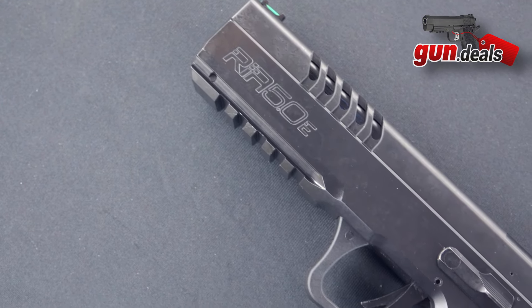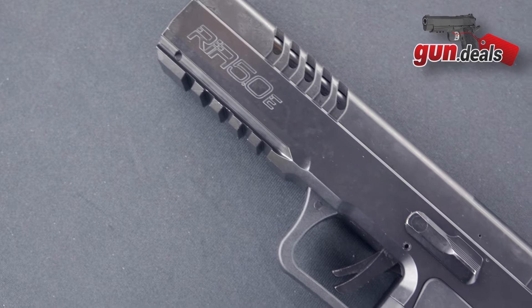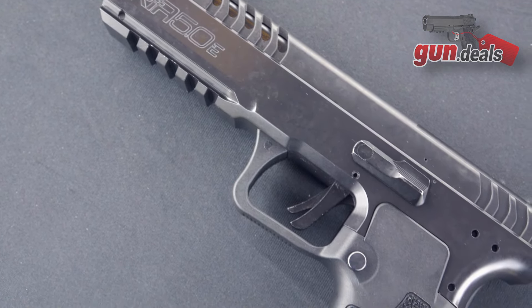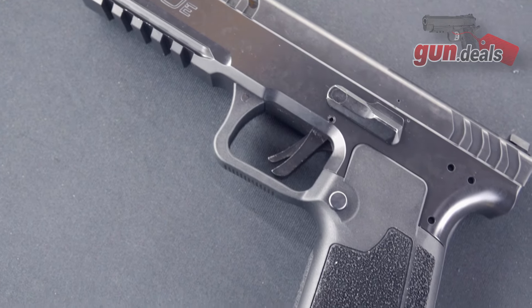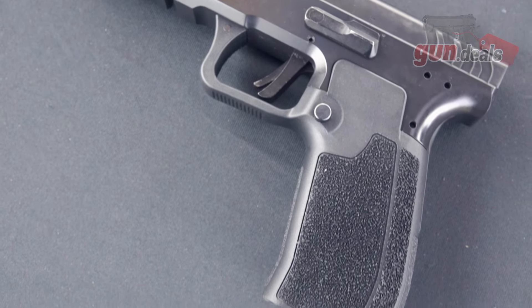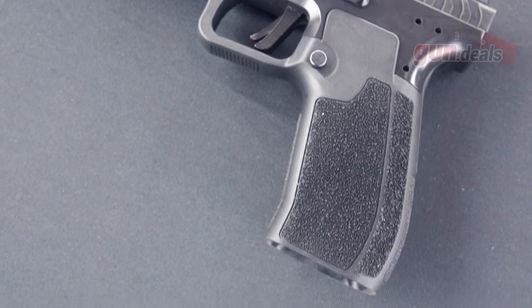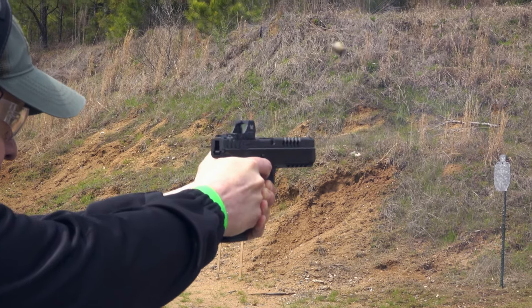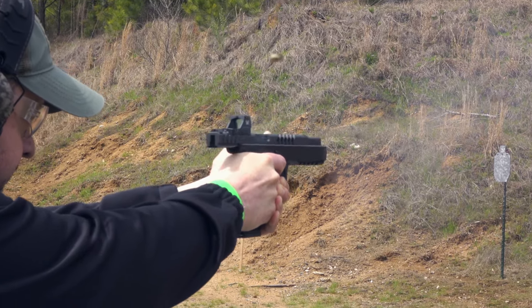Starting out with the frame, it is a steel frame with polymer grips, so in theory you could have aftermarket grips in the future for your specific set of hands, although the ones currently on the gun are quite grippy. The one issue I would have with the rest of the steel frame is that there's not really much texture to it — while the polymer panels work well, the rest of the frame is basically bare steel.